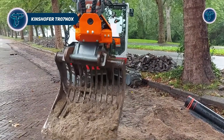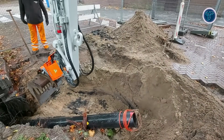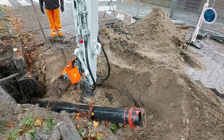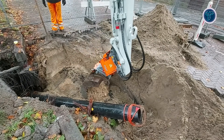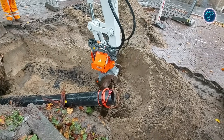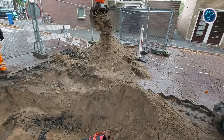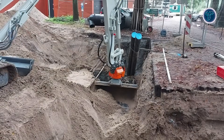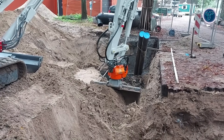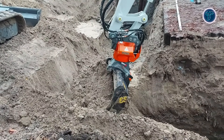The Kinshofer TR-07 NOX is a compact tilt rotator designed for excavators in the 4-7 ton class, part of Kinshofer's NOX series emphasizing versatility, durability and low profile operation. It provides 360-degrees continuous rotation and tilt up to plus or minus 50 degrees, enabling precise bucket or attachment positioning for trenching, grading, utility work, landscaping and other tasks in confined or restricted spaces. Using a cylinder-less elliptic actuator within an integrated cast housing, the TR-07 NOX eliminates external tilt cylinders, reducing protrusions, lowering maintenance and enhancing reliability in demanding conditions.